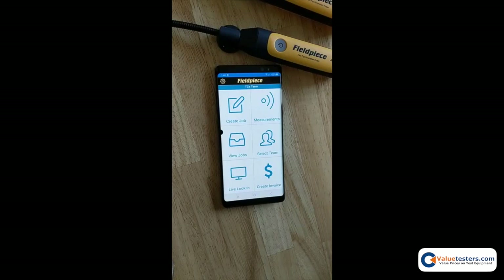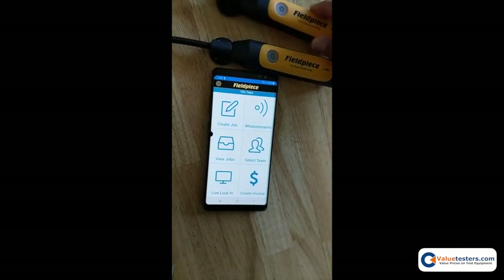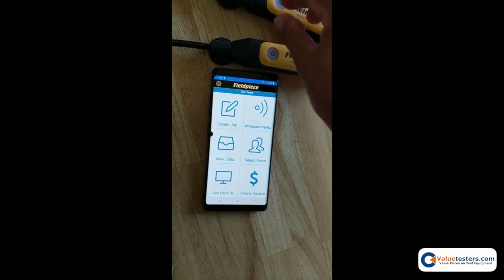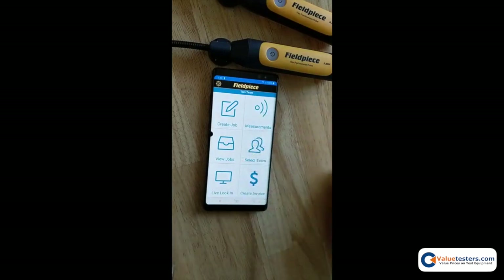Hi there, this is Tony of Fieldpiece putting together a quick little video to guide you through how to update the firmware on your JL JobLink probe tools. There was an update over the weekend that enabled data logging, and in order to unlock data logging on your tools you need to perform a firmware update — that's all taken care of in the app.